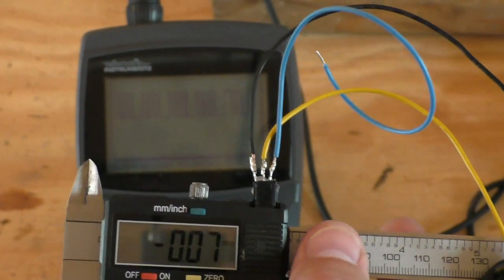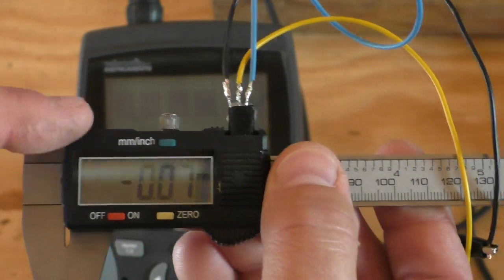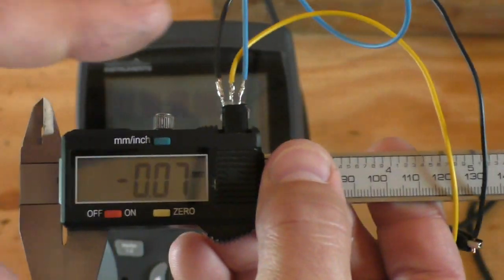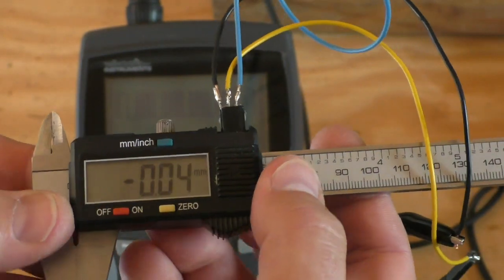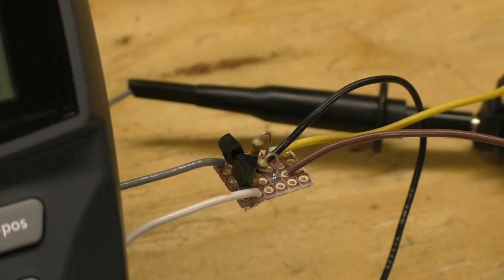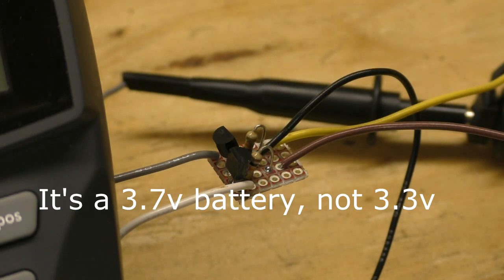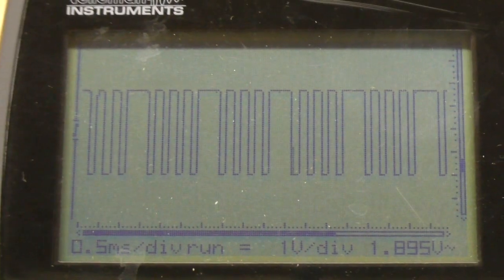We're going to have to do a little bit of programming, and we're also going to have to make a logic level shifter. These calipers run at 1.5 volts and the Arduino is 3.3 or 5 volts, so we don't want to be running 3 volts into a 1.5 volt circuit board. My logic level board is built here and it is real simple — just two NPN transistors and two resistors. That's now taking my 1.5 volt logic level off the calipers, and I've got this hooked up to a 3.3 volt lithium battery.